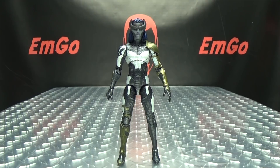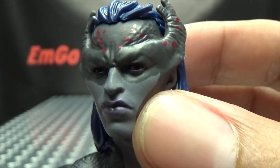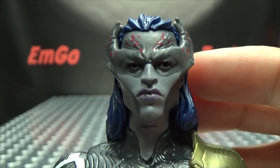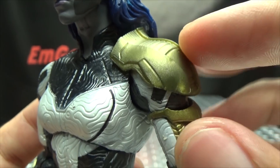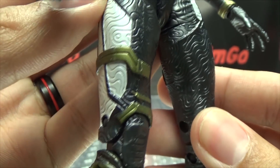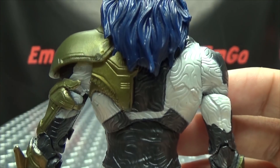Here we have Proxima Midnight, one of the baddies of the movie. The head sculpt is pretty good — got some spots of red and a nice blue hair going on. Nicely detailed. Lots of detail in her suit. Looks very good. Got some nice gold for the armored pieces. Going down the body: lots of nice detail, the black and the white, and more gold going down the right leg and up the back. Pretty good-looking figure, in my opinion.